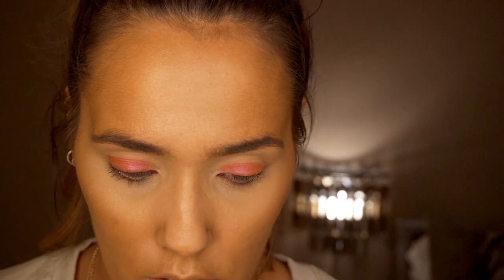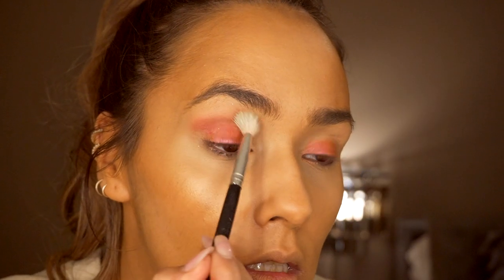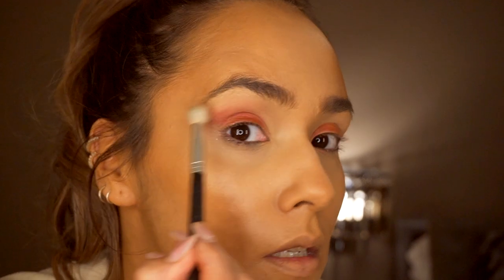Now going in with the Rachel Leary palette - the Goddess on the Go palette. I'm going to take the shade Red Velvet, which is a burgundy shade, on a Zoeva fluffy brush. I'm packing the Red Velvet shade onto my brush and blending that into my crease as a transition shade, because I want this to be quite a smoky look.